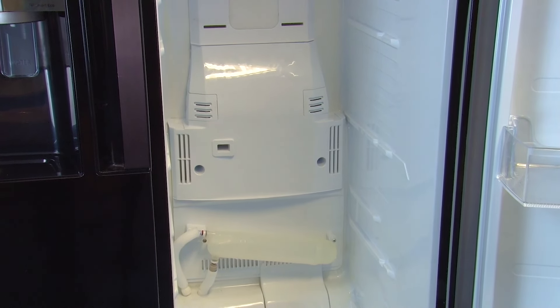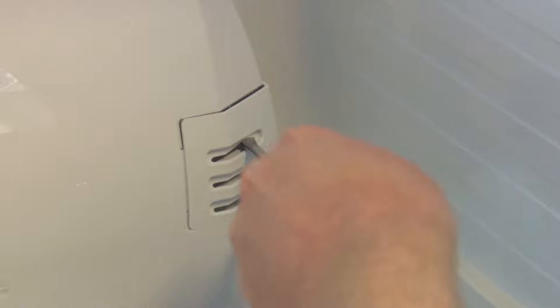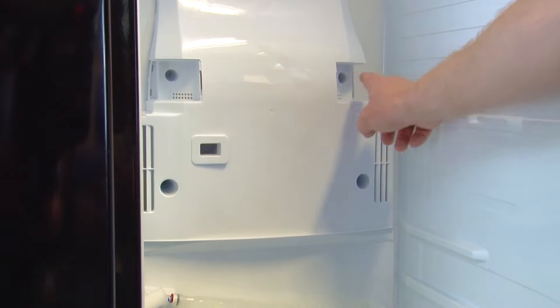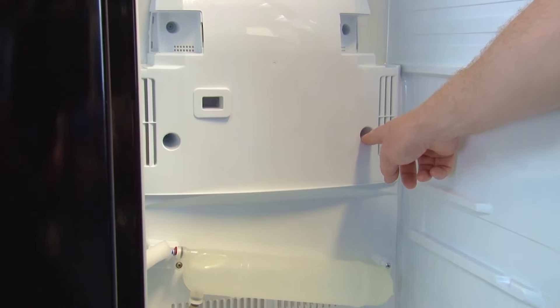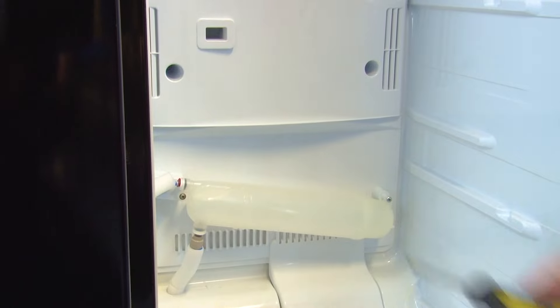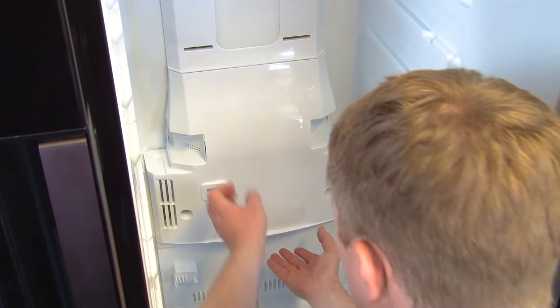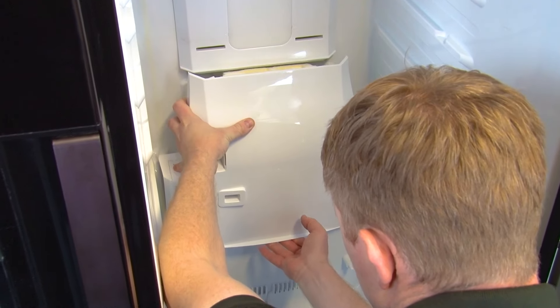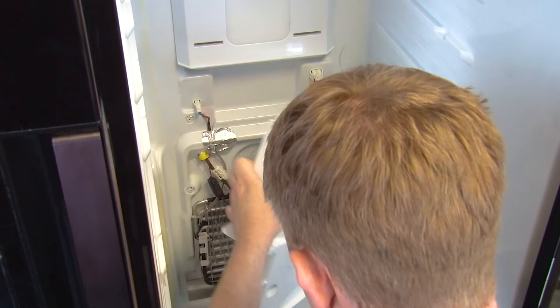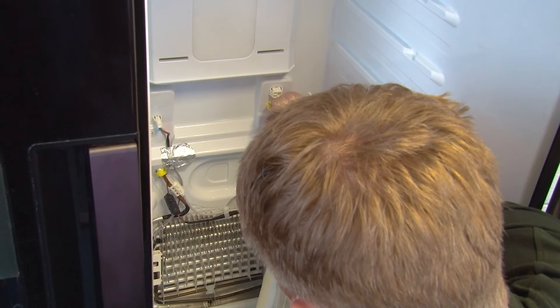First release the two clips from the top by prising them away with a flat head screwdriver. Then remove the two screws at the top of the cover and the two at the bottom, and also the two screws that hold the tank in place because you need to remove that as well. You can now pull the evaporator fan cover towards you — there are electrical connections holding it in place at the top, so just disconnect those and then you can lift the evaporator fan cover out of the way.